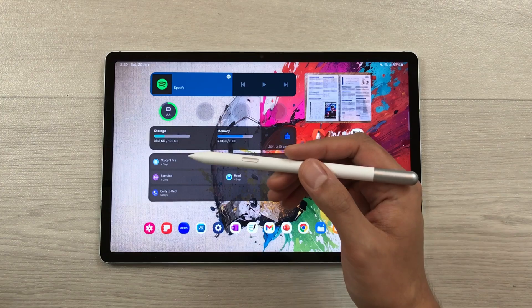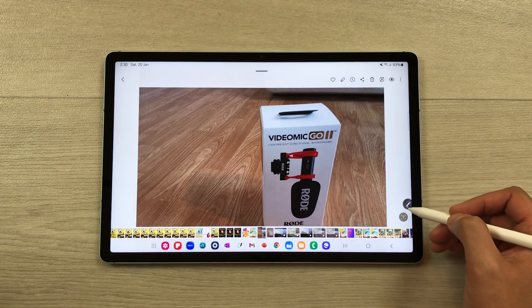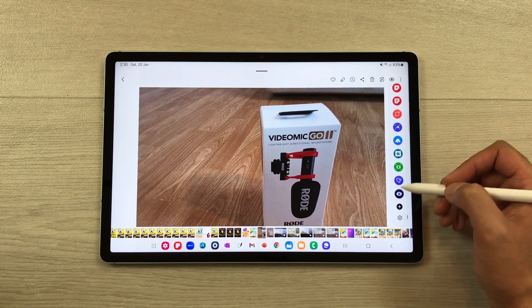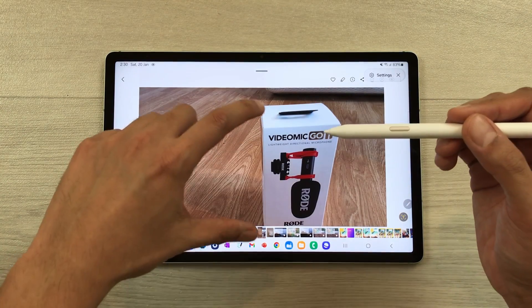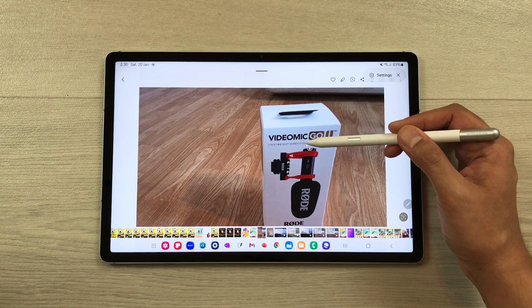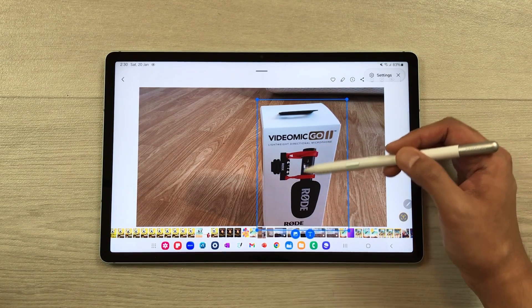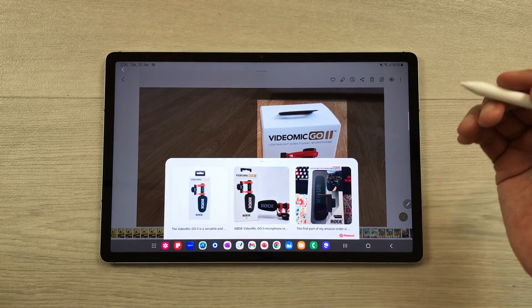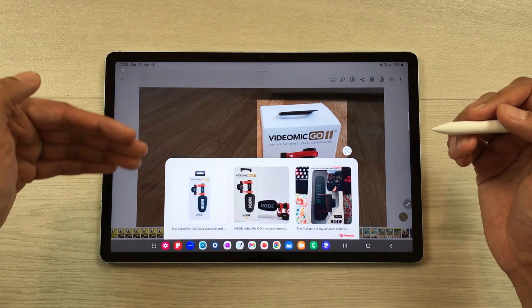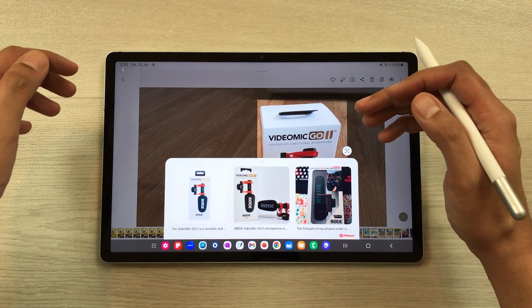You can also use the S Pen for Bixby Vision. Open an image, then open the Air Command tool and select Bixby Vision. Bring your S Pen closer to the image and it will give you a text option and an image option. Select the image option and it will search the internet and show similar results based on what you highlighted in the image.